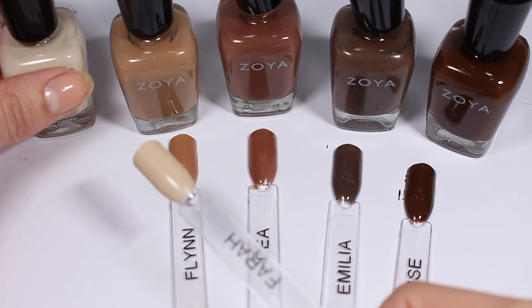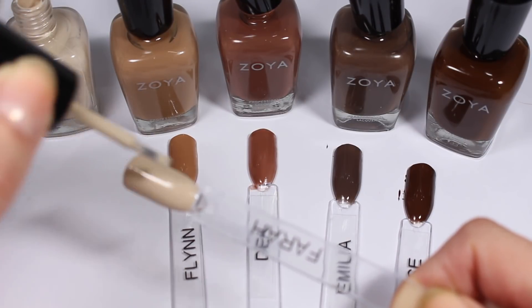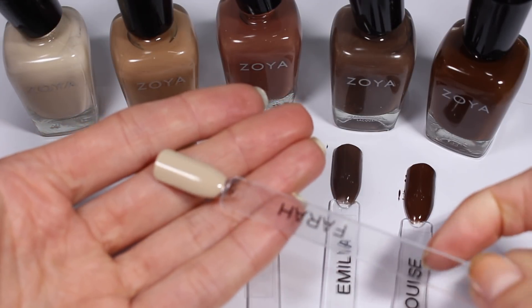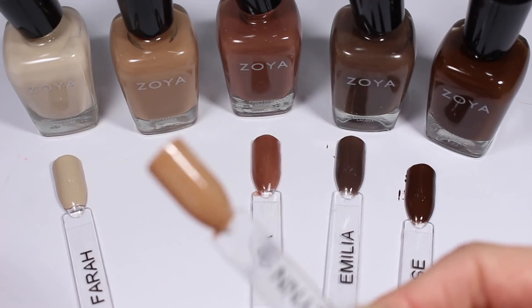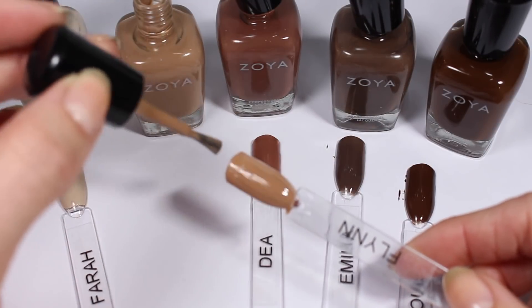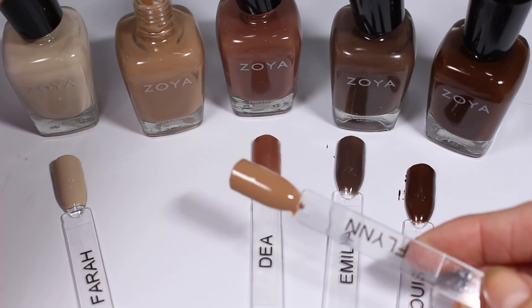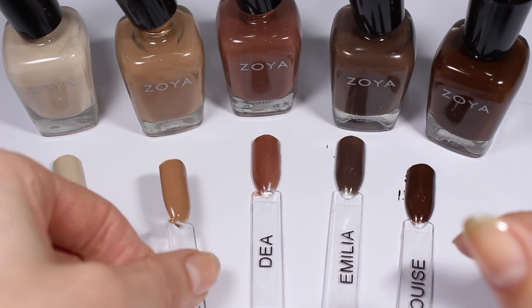Going back to Farrah for a second coat — these creamy colors with kind of gray topiness are really my go-to nudes especially in the fall. Flynn does look super warm, like I don't know — it makes me feel like I'm going to wrap up in a blanket or something. The formula is really great, getting opaque in two coats, which is not really surprising with Zoya but worth mentioning. This one is almost caramel-y — it just feels warm and cozy.